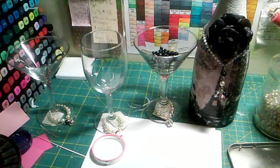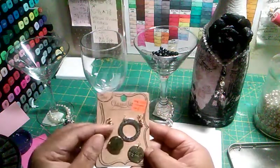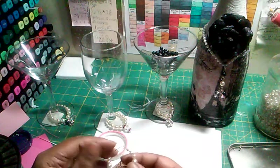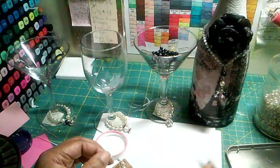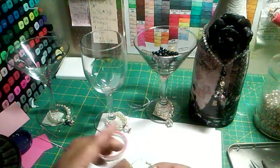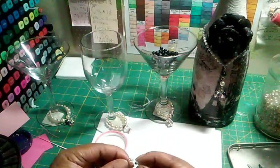It doesn't even have to be pearls — it could be any beads that you have. I also have found beads, and it could easily be this. So you can do anything that you want with any color beads to go with anything that you have. Isn't that just cute? I just love this. I'm going to keep these for when I have guests over. I'm going to make some for a friend who has dinner parties at the house frequently.